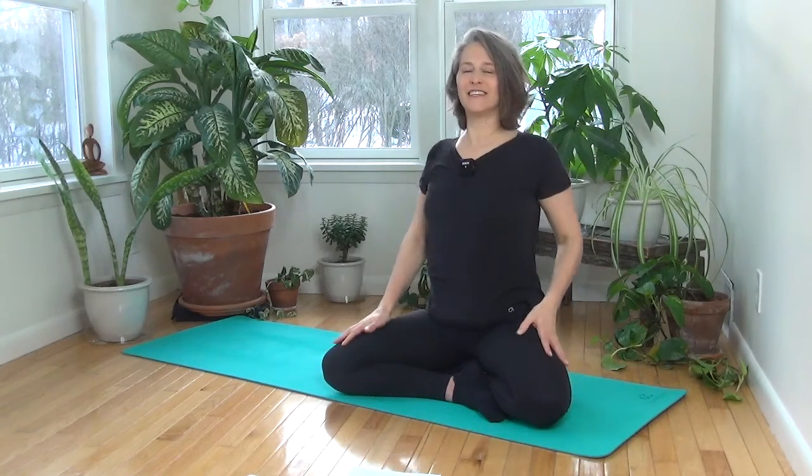Just move around for a moment — exploring how your body feels after those simple poses. Thank you for joining me. Be sure to subscribe and check out my other videos on my page. Thank you.